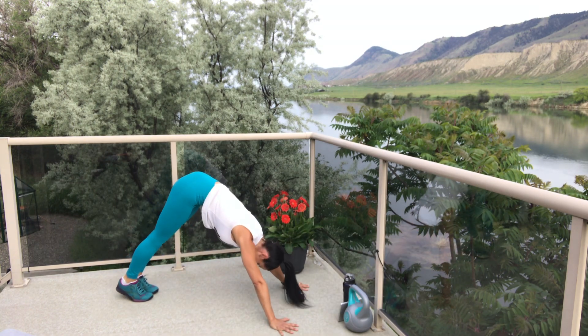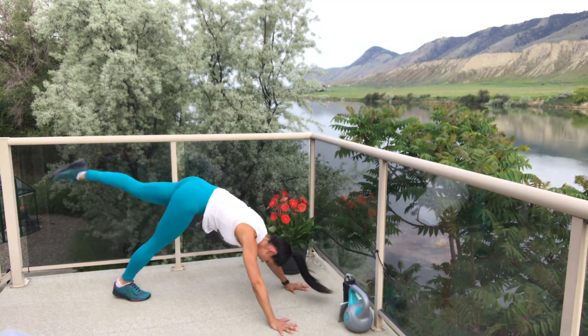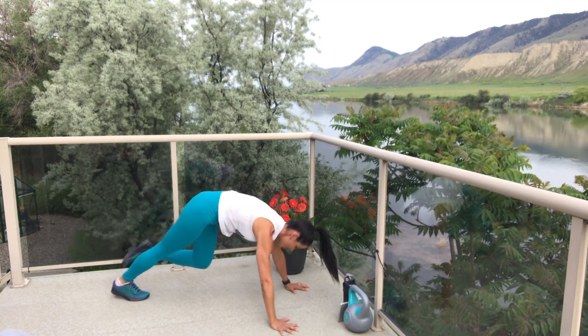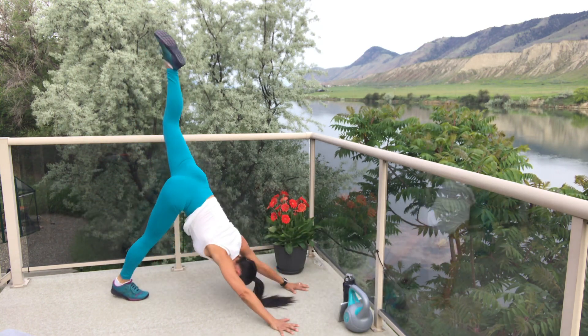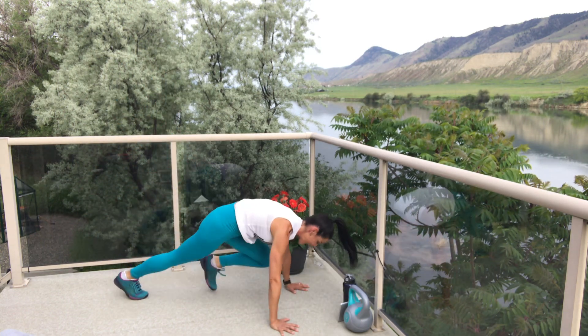Upside-down V — three, two, one, go! Up and forward. Reach that leg to the sky. Feels so good. Really feeling those shoulders — getting a nice lubrication here. And break.